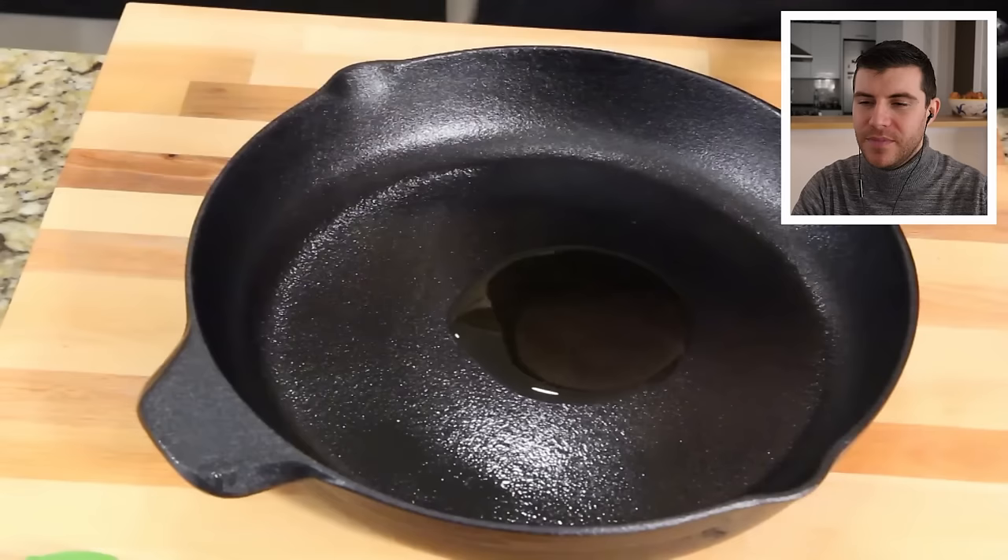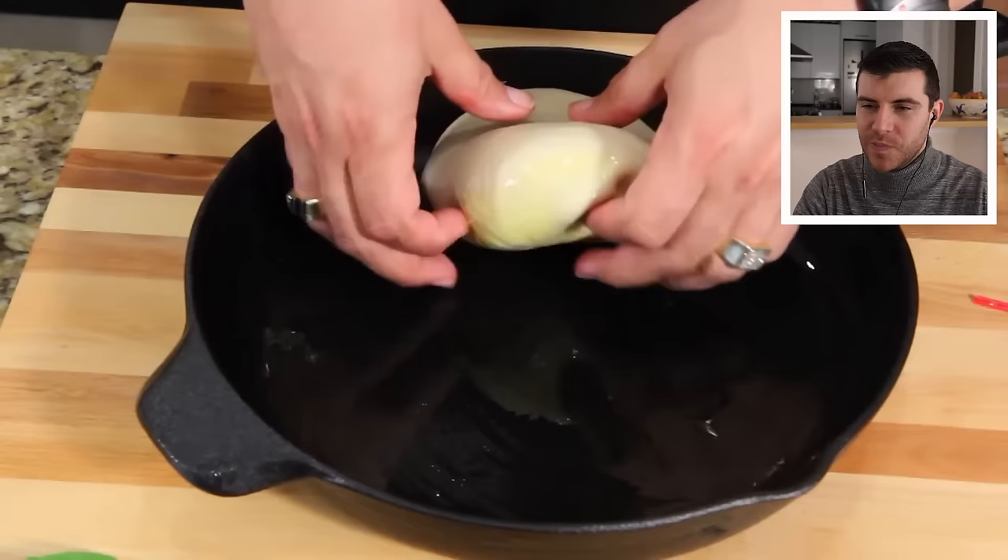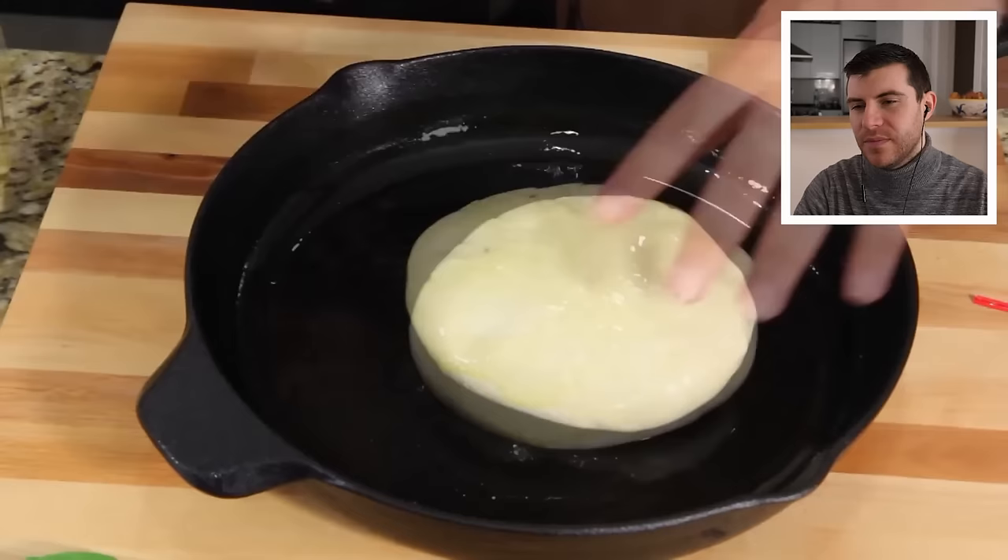Grab your pizza dough, slap it right in there. Spread it around, get your oil up on the sides and everything. Flip it over, get oil on that side too. If you are going to be doing this at home with the olive oil so the dough doesn't stick to the pan, you don't need to teach it how to swim — you just need to add a little bit, just enough so it doesn't stick to the pan. Take a little plastic wrap or press and seal, whatever you got.